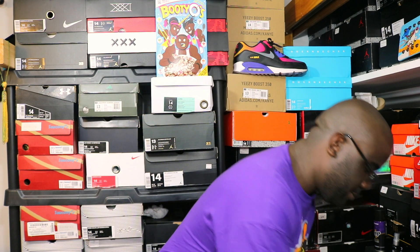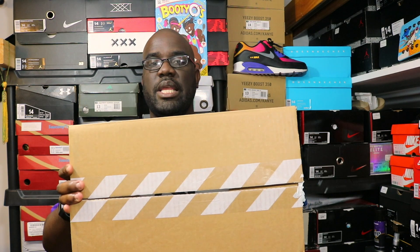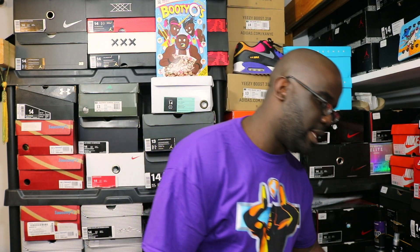Let's go ahead and get into them. This is a model that I do not own, so this is a new one for me. Let's get into it — Nike box, as you can see, with that white striped Nike tape.